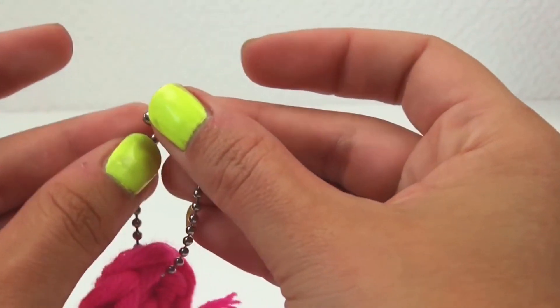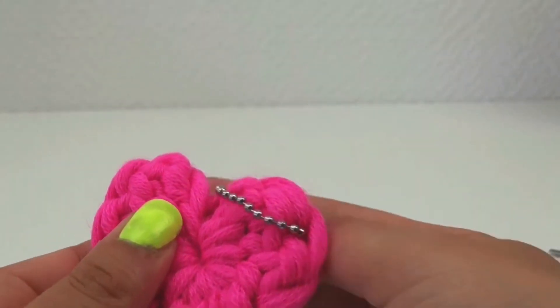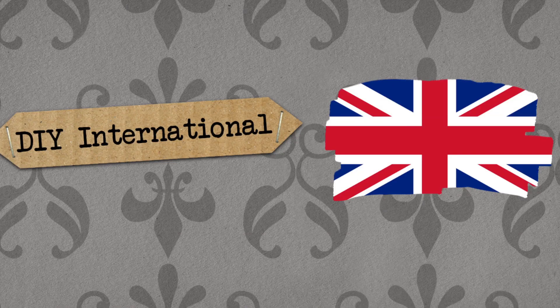And then pull through, and there we are — that's so cute! Well, I hope you like this little heart chain and try to make it at home. Subscribe down below for our channel and always be the first to know about new videos. I hope you enjoyed it, we'll see you soon — DIY it is, bye!